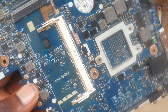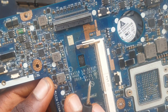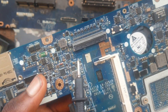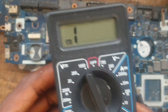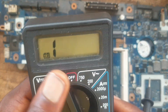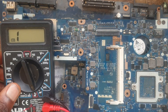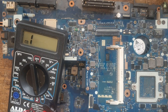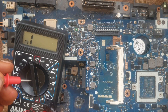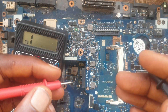Now we have our capacitors here on the board. You can also troubleshoot your capacitor by setting your multimeter to buzzer/continuity mode. Before you do this, you need to understand how the capacitor works — the voltage, the maximum voltage, and the minimum voltage.